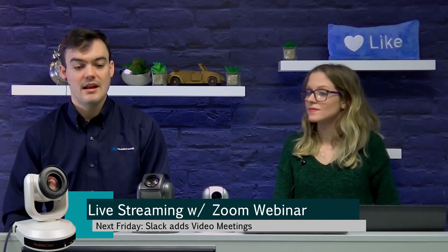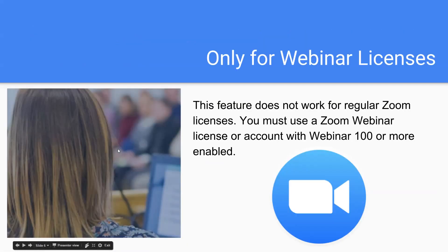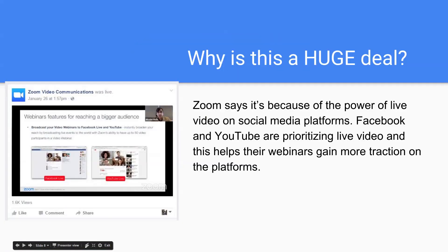It really simplifies everything. The authentication into Facebook and YouTube is just seamless — hats off to Zoom for making it so easy for everybody to do this kind of stuff. On our Facebook page, we've got a quick little video showing you the behind-the-scenes, which you guys have already seen. The feature does not work for regular Zoom licenses — it's just webinar licenses — and it starts at that Webinar 100, which is $55 a month.